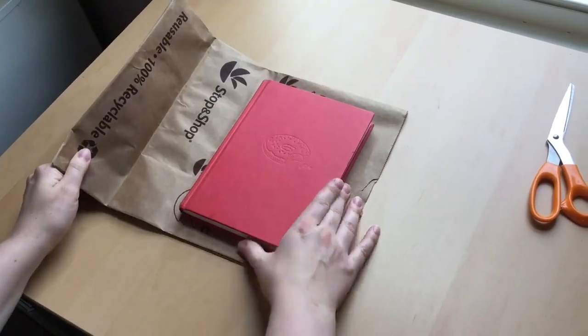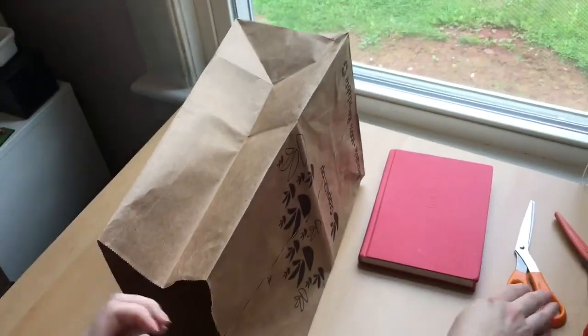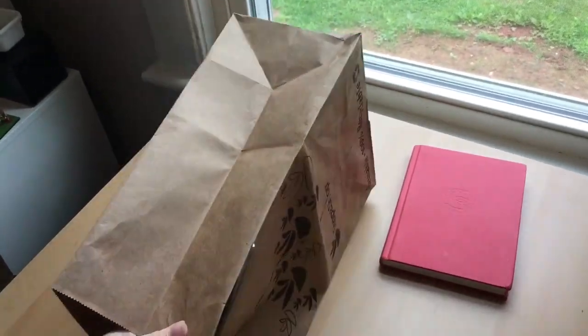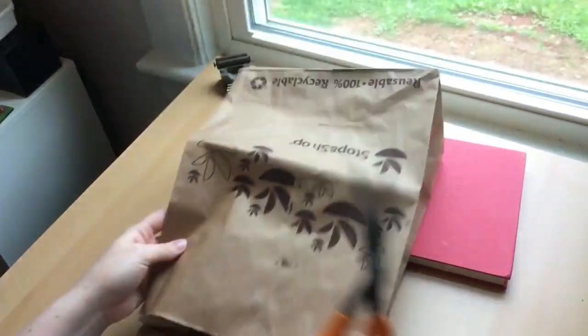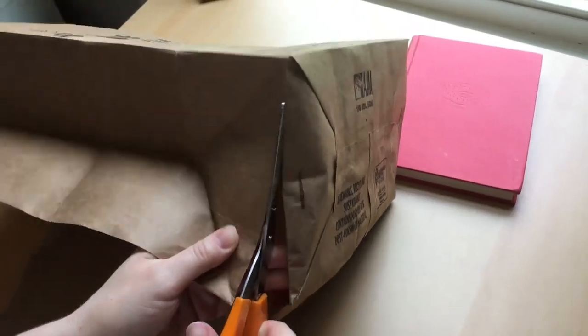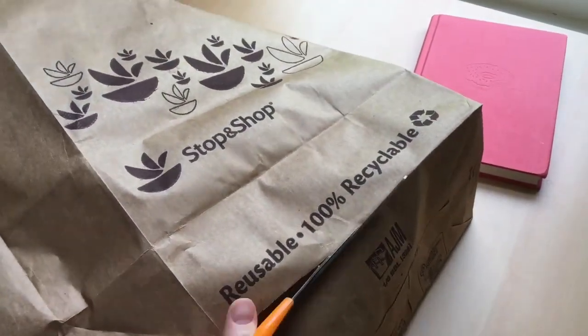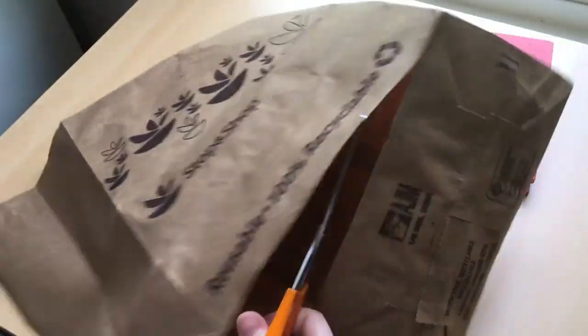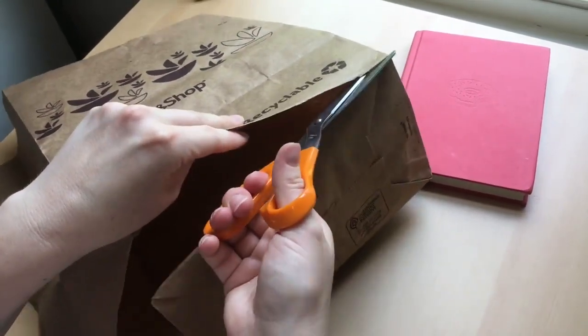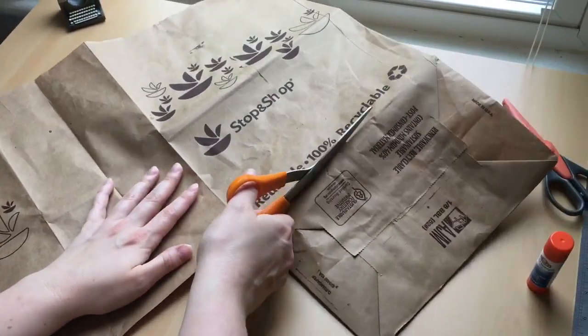Now we're going to cover our book using our brown paper bag. We're going to cut down one long side of the bag like this. What we want to do is remove this rectangle of thicker paper from the bottom of our bag. You'll know that you're done cutting when you have a nice flat sheet of paper.